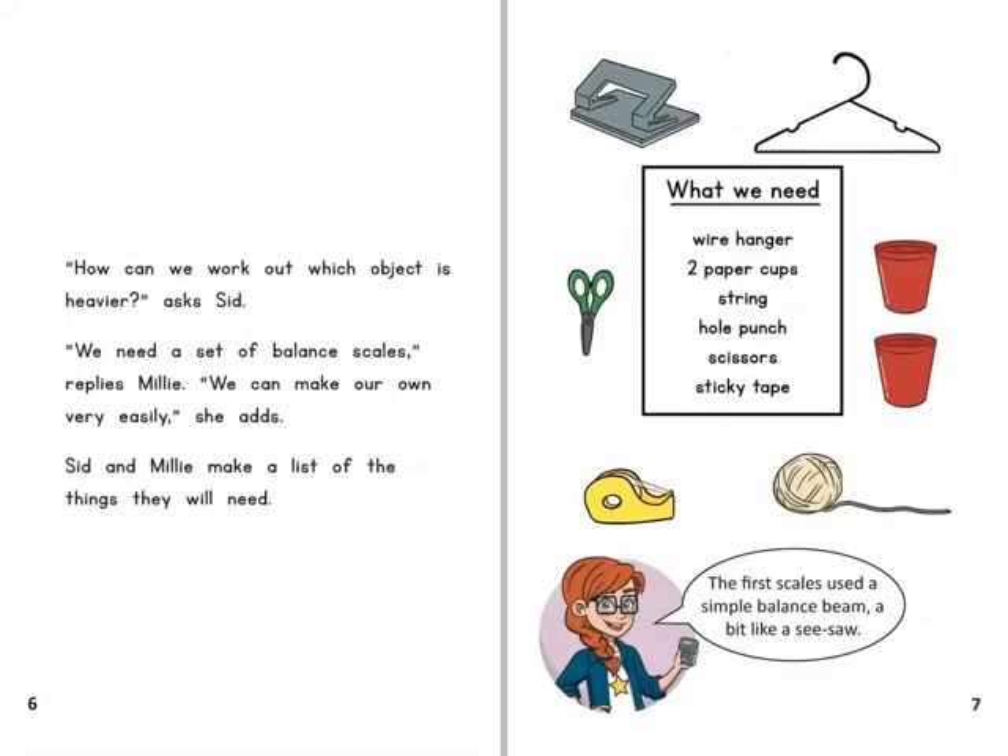How can we work out which object is heavier? asks Sid. We need a set of balance scales, replies Millie. We can make our own very easily, she adds. Sid and Millie make a list of the things they will need.